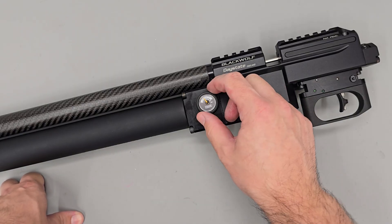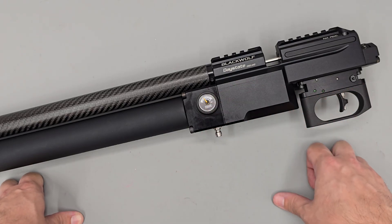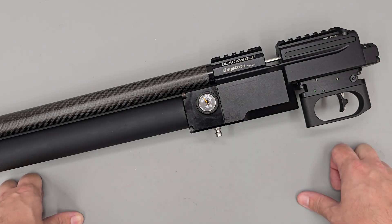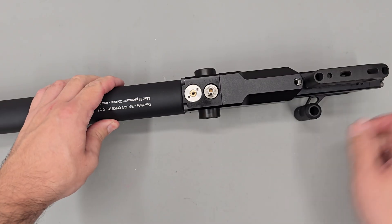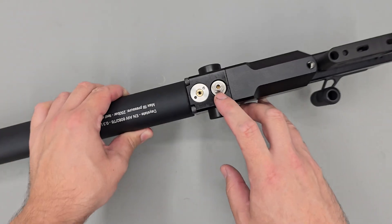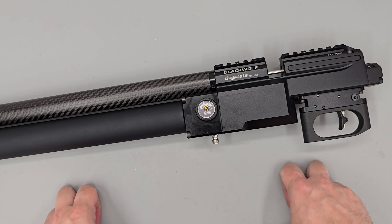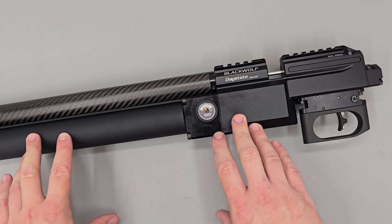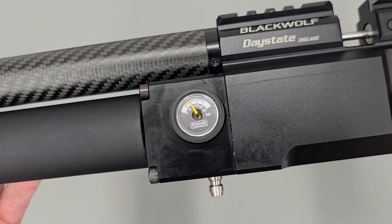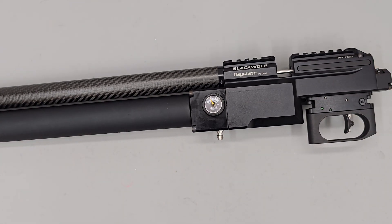If at any point in your adjustment you overshoot your target — say for example we set this to 110 bar instead of 100 bar — we'd need to fully degas the rifle. That would be done by using a deep 10mm socket to loosen the foster fitting on the bottom of the rifle. We crack that loose and wait for it to start hissing, then let the rifle fully degas. After the hissing stops, we check both the regulator pressure gauge and the air pressure gauge, making sure both are reading zero.